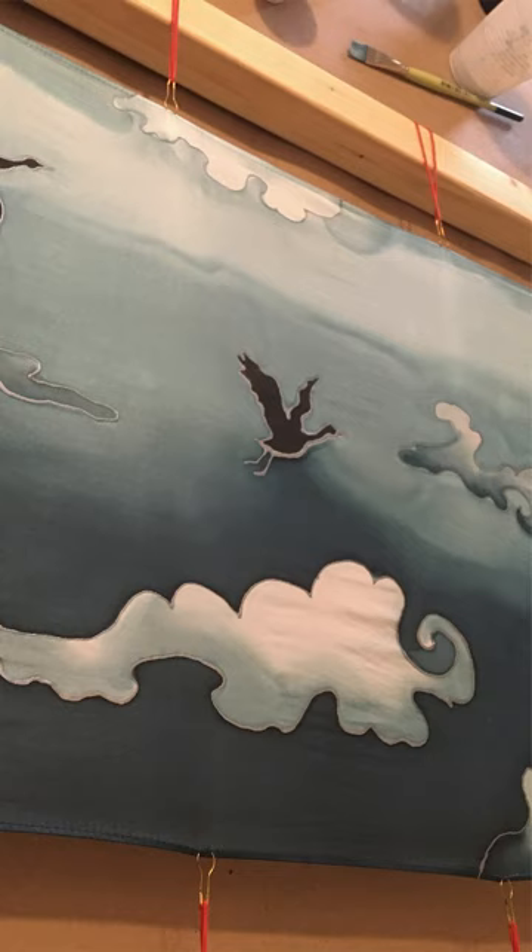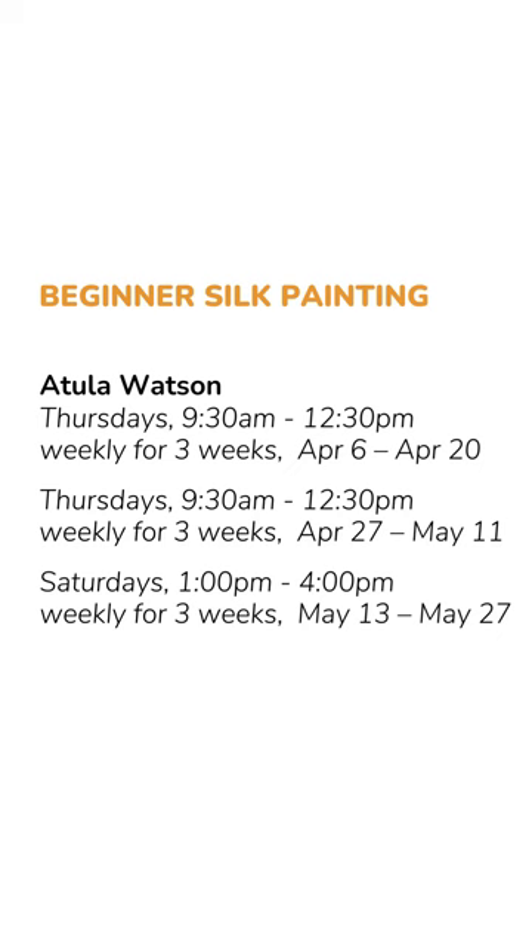And lastly we will focus on mixing colors and the silk painting itself, as well as using additives to create different effects with our art.